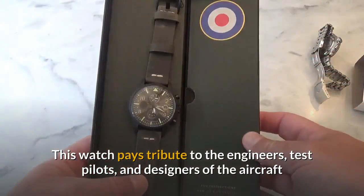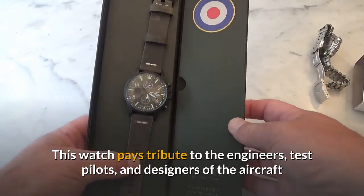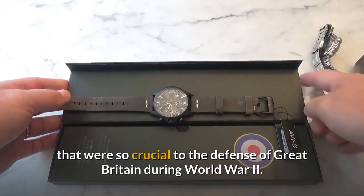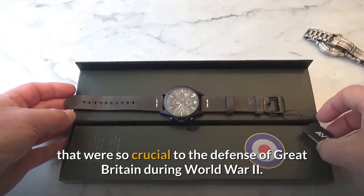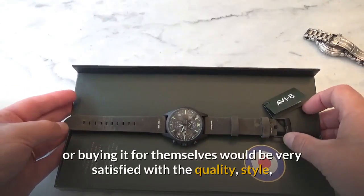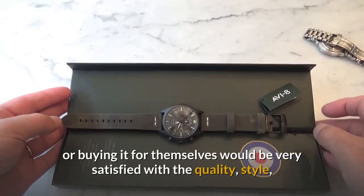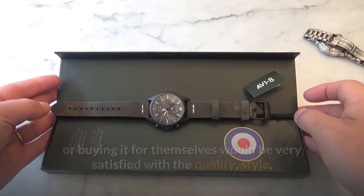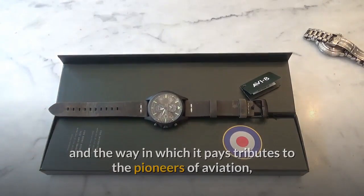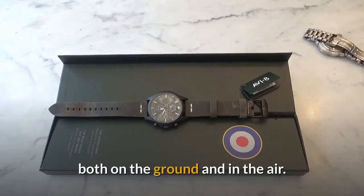This watch pays tribute to the engineers, test pilots and designers of the aircraft that were so crucial to the defence of Great Britain during World War II. I think anyone receiving this as a gift or buying it for themselves would be very satisfied with the quality, style and the way in which it pays tribute to the pioneers of aviation both on the ground and in the air.